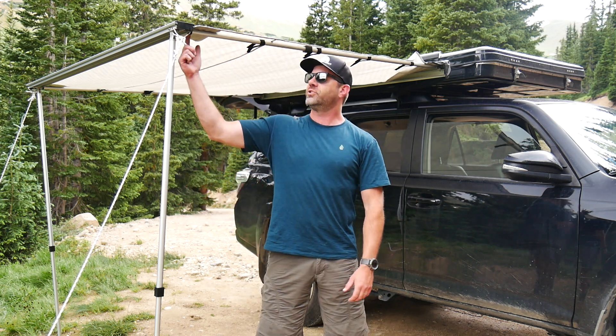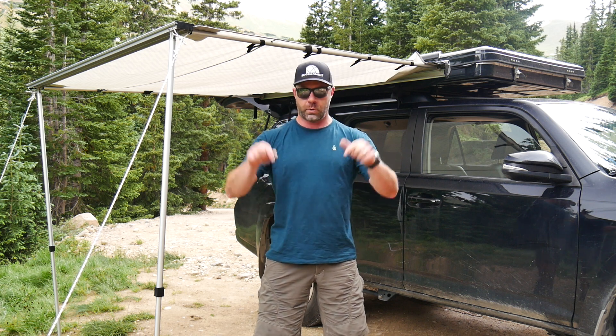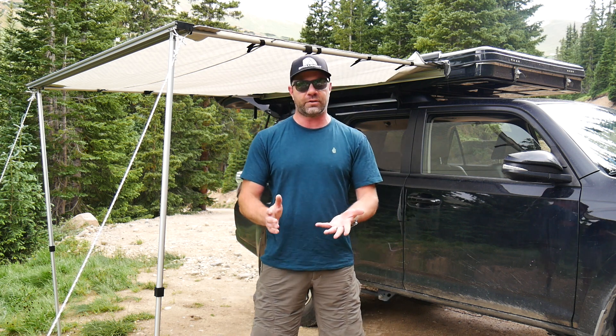So this is the Yakima Slim Shady. I'll have more pics as well as links on where to purchase this below on ingearmint.com. Hopefully you found this review helpful. If you have, think about giving us a subscribe on YouTube and asking questions — I do my best to help answer those questions quickly.